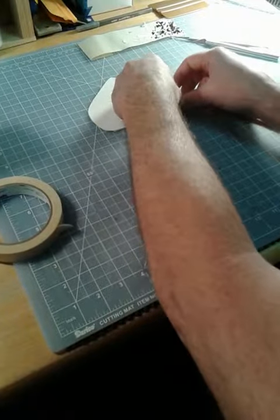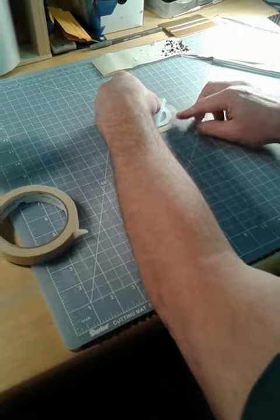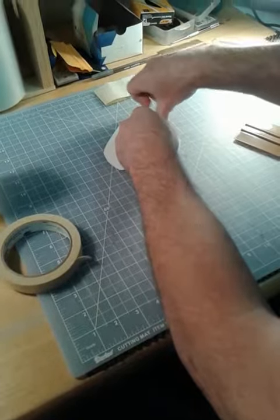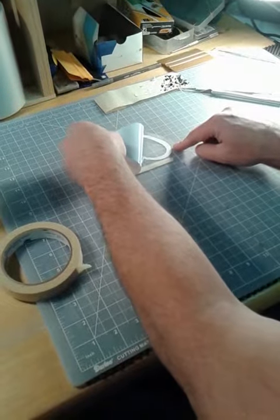Take the backing and peel it off real slow. If the decal starts staying on the backing, just go back down a little bit and take your thumb and rub that area until it's stuck, because you want it all to stay under the clear application tape.